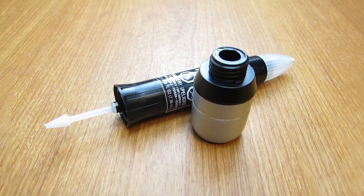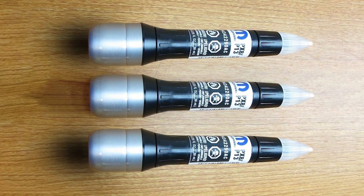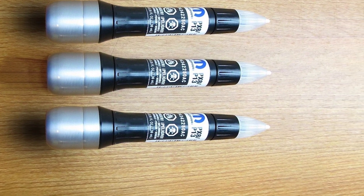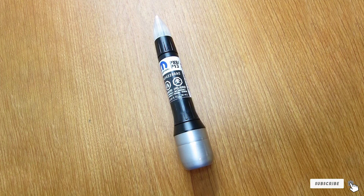The biggest drawback to this style of touch-up paint is the applicator. If you aren't extremely careful, the paint will get everywhere, and your touch-up can quickly look like a mess. The small applicator is not fine enough for many smaller touch-up tasks. You also need to buy a separate clear coat if you want your touch-up job to be protected and blend perfectly.